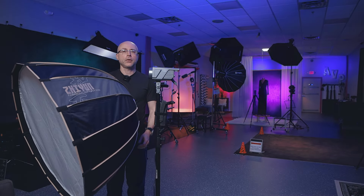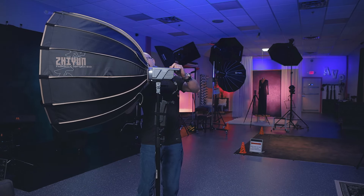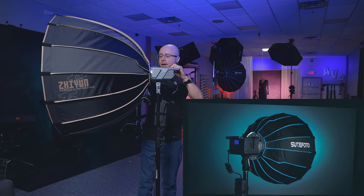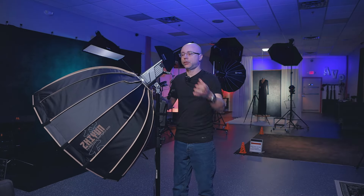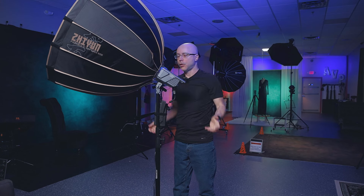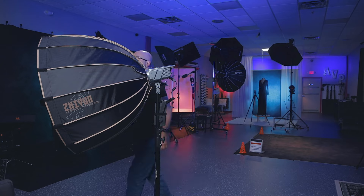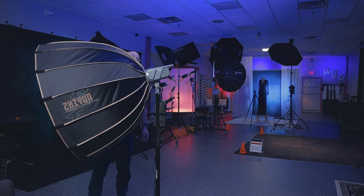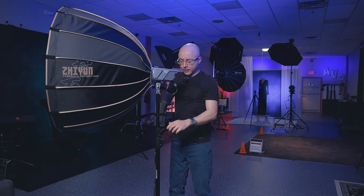Right now I have a huge parabolic softbox modifier on this light. Parabolic softboxes are already heavy, but this light has no problem taking it. It locks very nicely, and when you adjust the angle up or down and release it, it will not droop — whatever position you lock it in, just a quick tighten and it stays there. No need to overtighten.